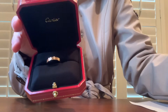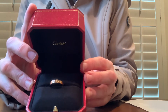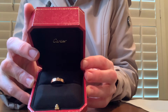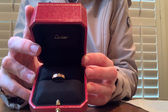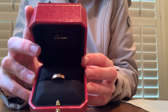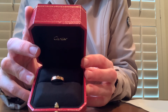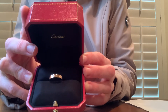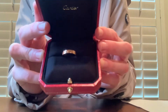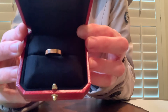This is the Love Wedding Band in 18 karat rose gold. The width of the Love Wedding Band is 3.6 millimeters. And for reference, I got size 51 millimeters, or 5 and three-quarters. In a second here I'll take it out and get a little bit of a closer look.